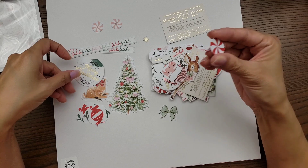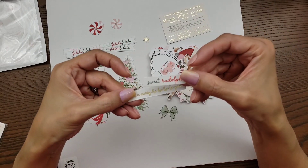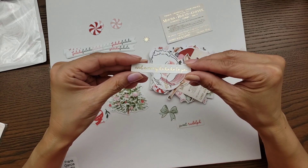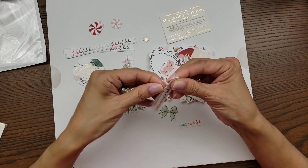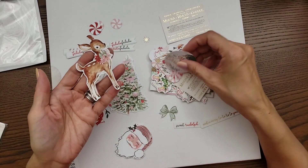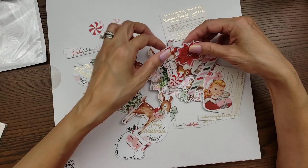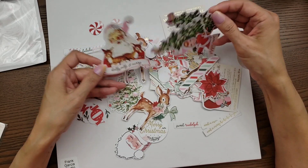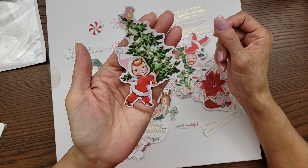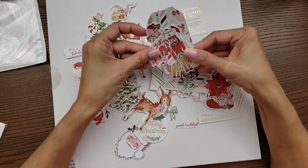I love this one — it's brighter. And then you have other little sentiments: 'Sweet Rudolph,' 'A Merry Ho Ho Ho to You.' You have Santa, the little girl, Santa with the reindeer, another little girl — super cute! So all these sentiments, and here's a nutcracker and some tags.